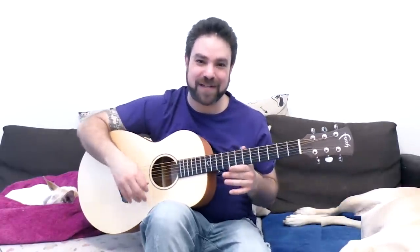Hey there Lickin' Riffers! Welcome back to yet another awesome guitar lesson here on Lickin' Riff, in which we're gonna continue to explore open D minor.